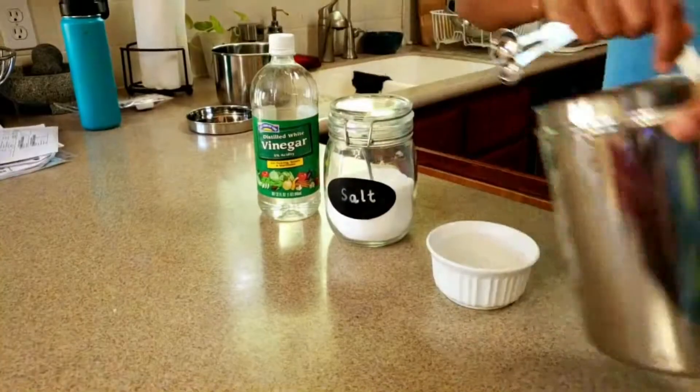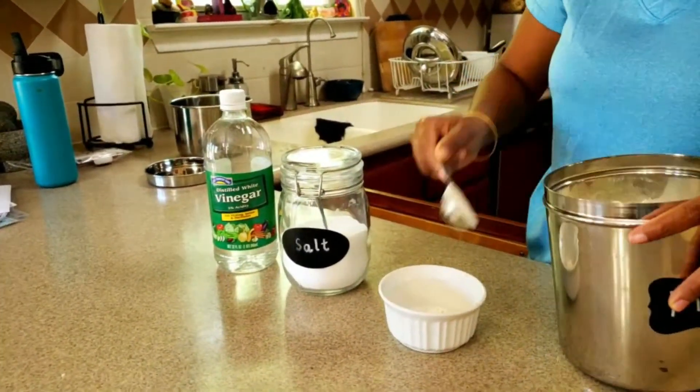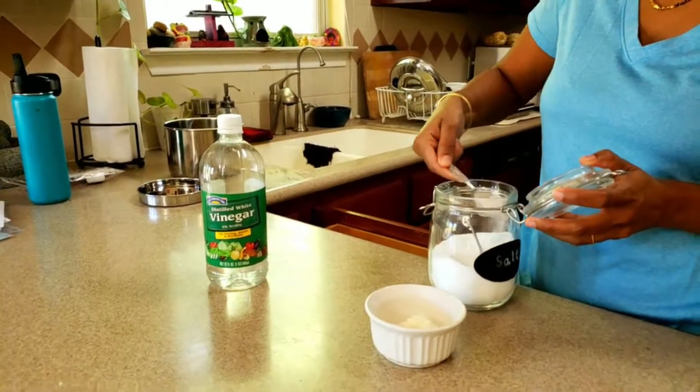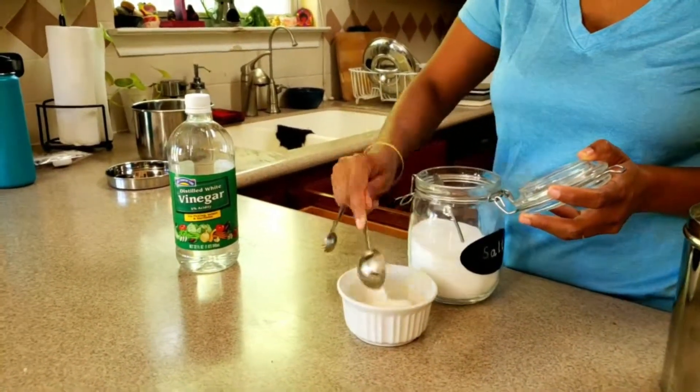Hi guys, welcome to our kitchen! Let's see how we can clean brass vessels today. You need all-purpose flour, salt, and vinegar. Take all-purpose flour and salt in equal amounts — for example, two tablespoons of each.